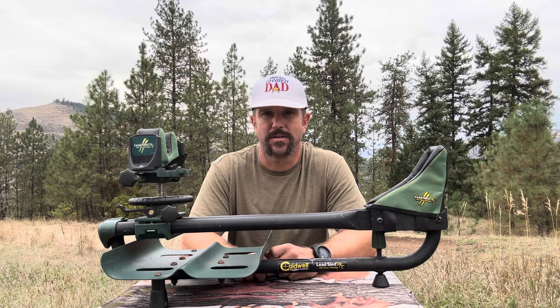Number one, there's no better way to check your grouping patterns to determine the accuracy of your gun. Number two, if you get a new scope, it's the best way to zero in that bad boy — or just to make sure your existing scope is still on point after it's been sitting in the gun cabinet all summer.